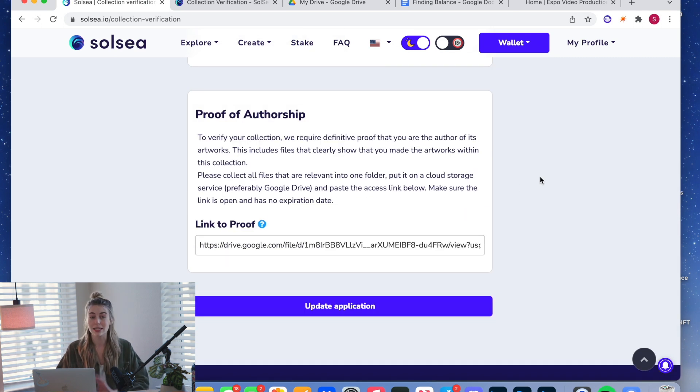The external minting section is only if you minted your NFTs somewhere other than Solsea — you'd type in the candy machine IDs or hashes there. Scroll past that and we get to the most important part: proof of authorship. This is where Solsea wants actual proof that you created the artwork. I use Procreate, which automatically records a time-lapse of me drawing. I export that, put it in a Google Drive, and get a shareable link. Make sure your link is shareable — Google Drive items can be private, so confirm they have permissions to actually view the contents.